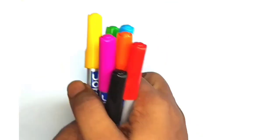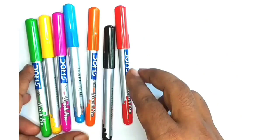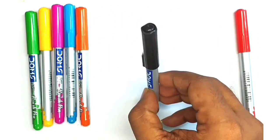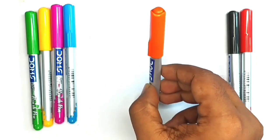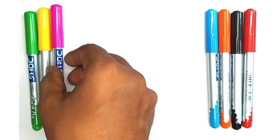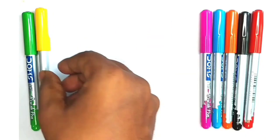Hello! Let's learn some colors: red, black, orange, blue, pink, yellow, and green.